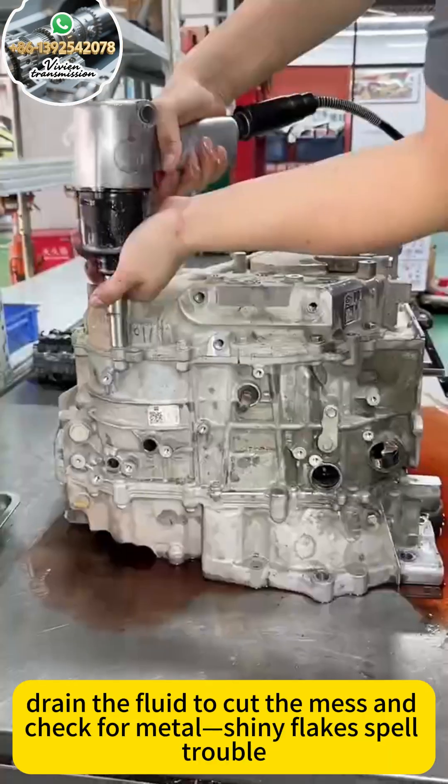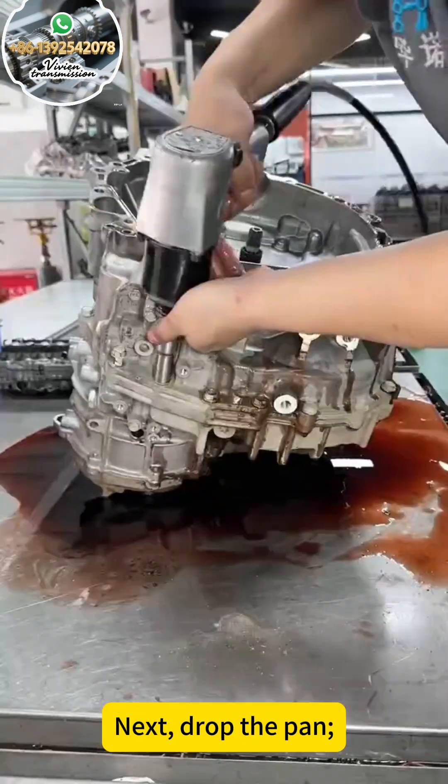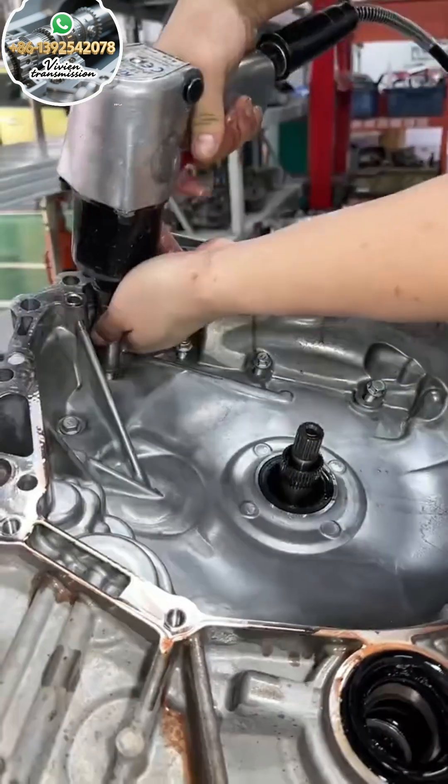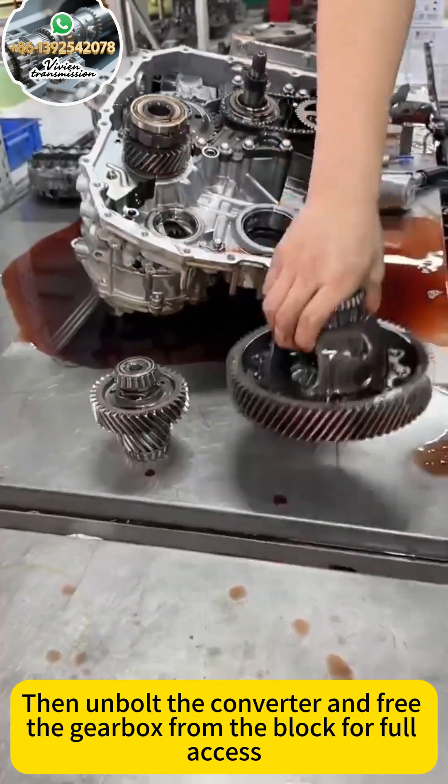First, drain the fluid to cut the mess and check for metal shiny flakes and belt rubber. Next, drop the pan and clean the filter and belt body gently. Then unbolt the converter and free the gearbox from the block for full access.